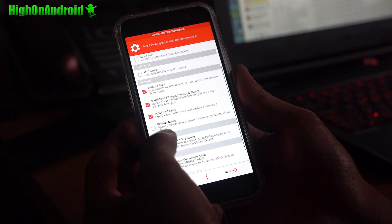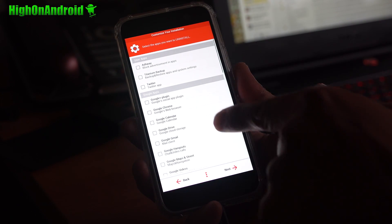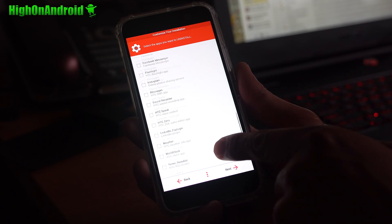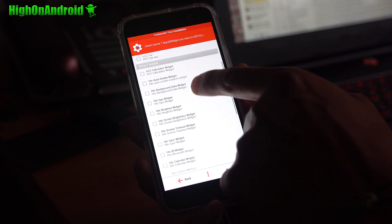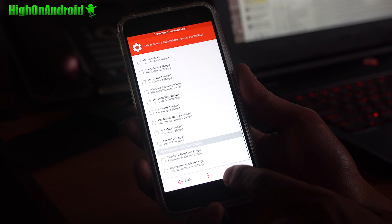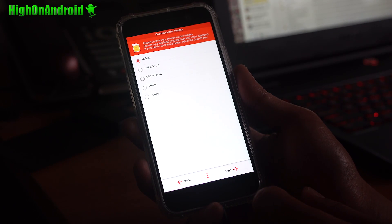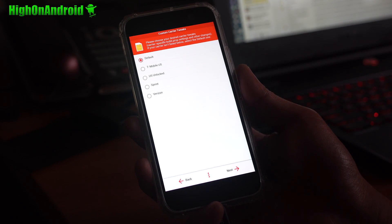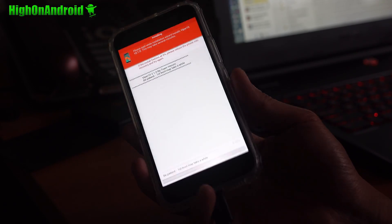There's a Viper boot animation option if you want it. If you want to remove bloatware, make sure you check that. Additional options are all here — choose the apps you don't want to de-bloat, and also choose the apps you do want to install or reinstall HTC bloatware. You can also choose your carrier or leave it at default and set the APN yourself. Hit next, install, reboot, and you should be good to go.